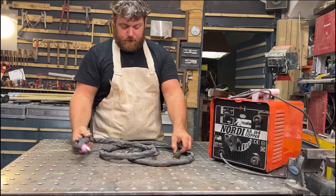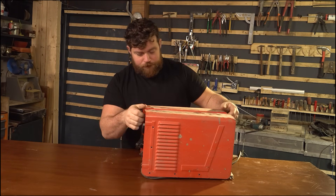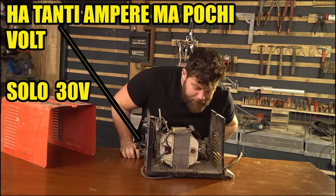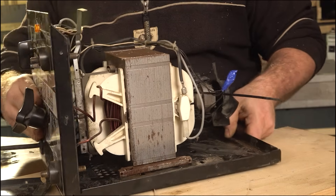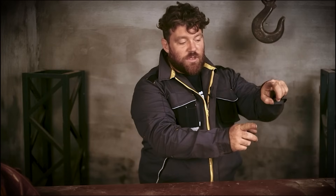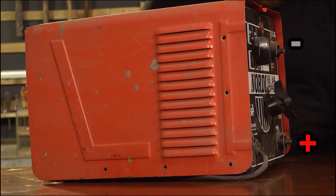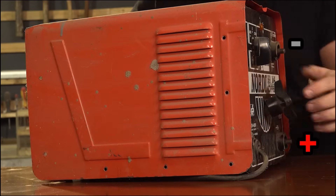You cannot take the plasma torch and connect it directly to the welding machine — it will not work. We need to form and create plasma inside the torch, and to do this we need high voltage, but the welding machine in this configuration has very low voltage and cannot create plasma at all. The other problem is that the welding machine outputs alternating current, switching polarity about 50 times per second. To use a plasma torch we need direct current, so one pole has to be always positive and the other always negative.